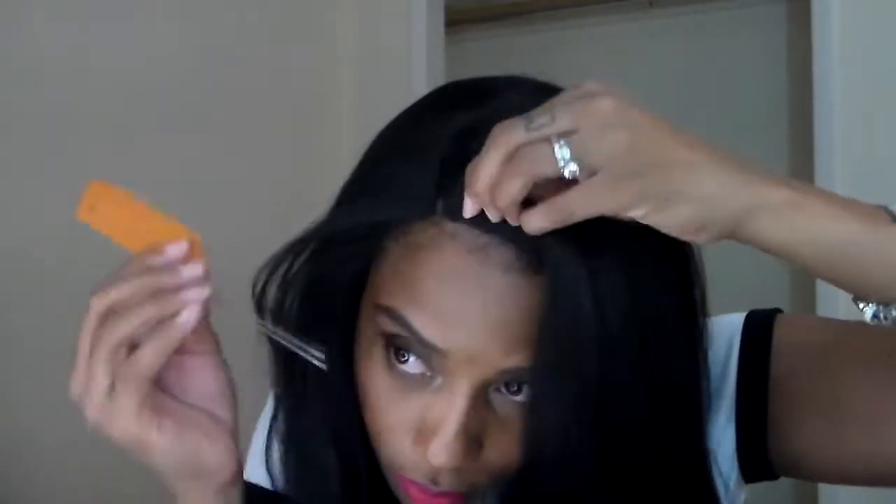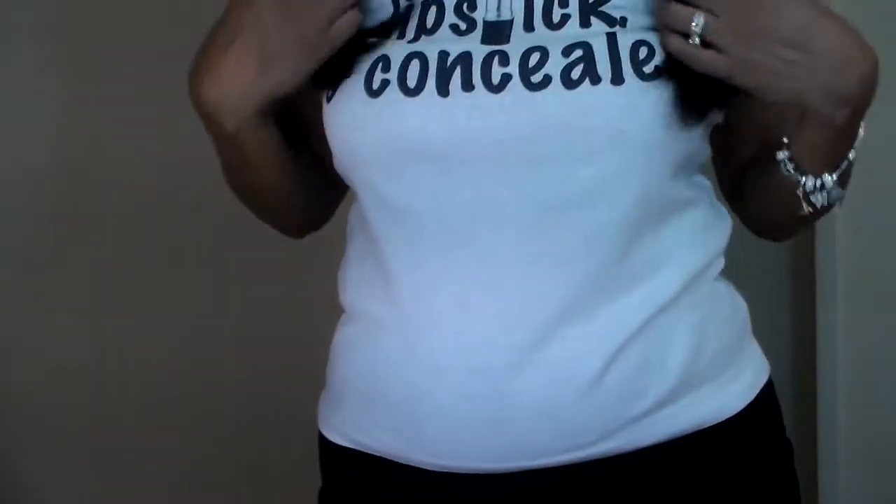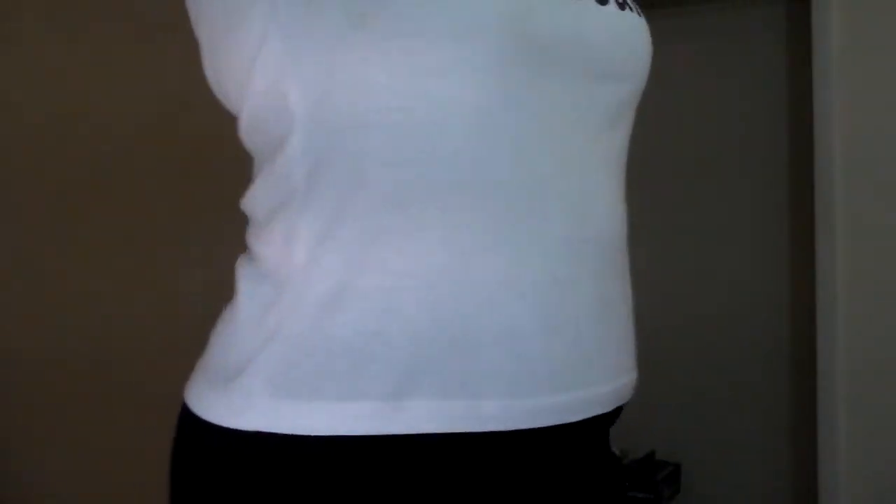I purchased this wig off of wigtypes.com for $21.99 and I'm going to leave the link below. Now I'm pretty tall — the hair falls right above my chest, right in the middle of my back, and I'm 5'10". So if you're a little bit shorter than me, this wig will be longer on you.